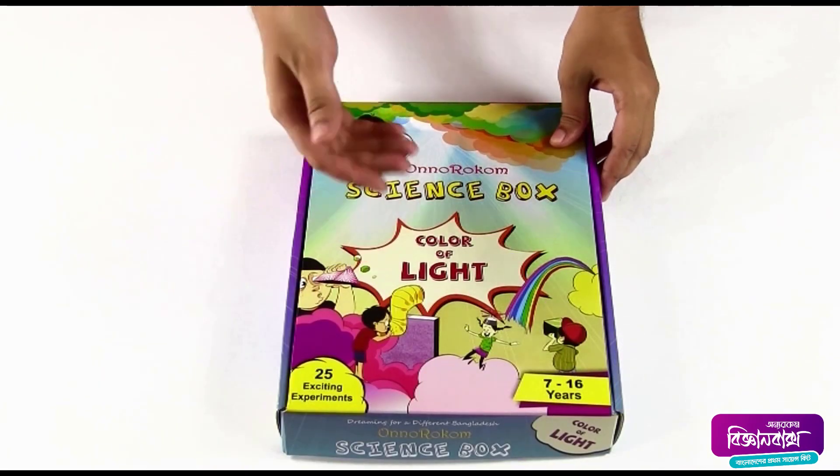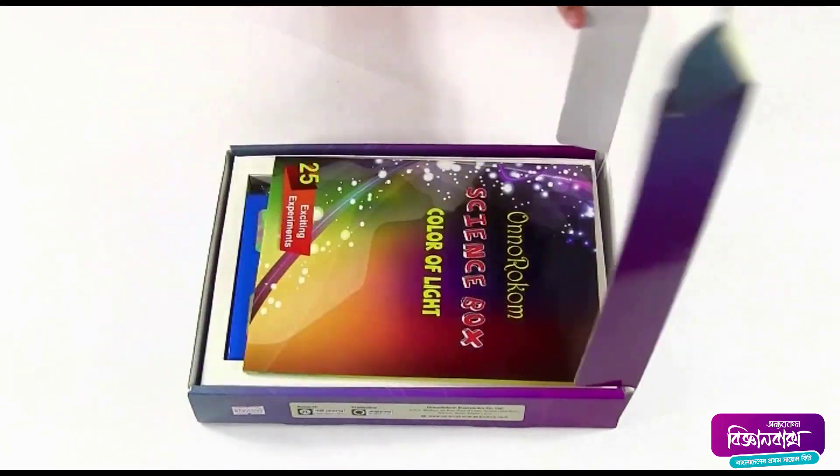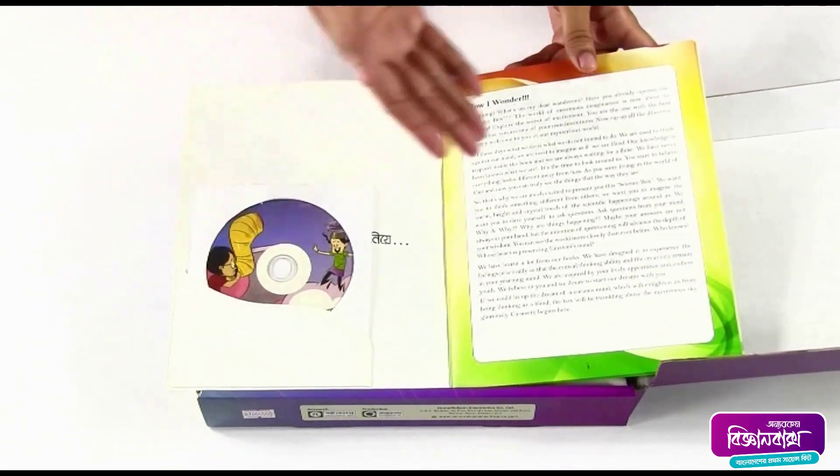Honorocom Science Box presents 'Color of Light.' Now we are going to see what's inside the box. Here we can see a tutorial book, and inside the book there is a tutorial CD.